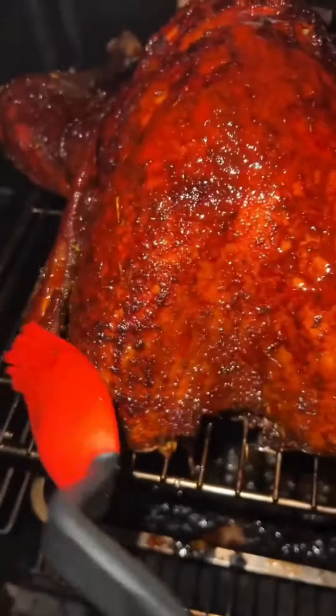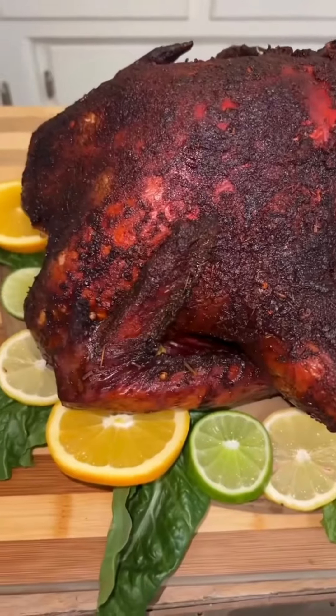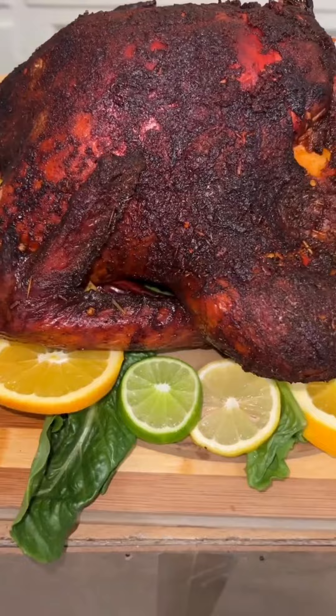Put it in the smoker at 225, basting this mother churker every 30 minutes with more adobo sauce and butter so it can be nice and crispy.